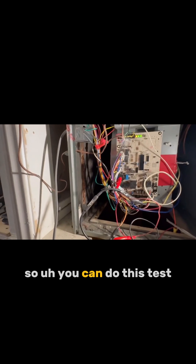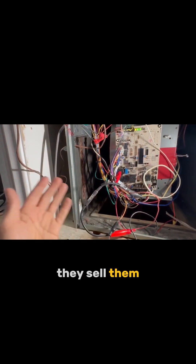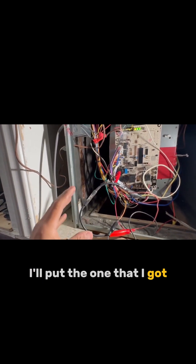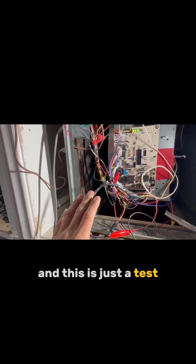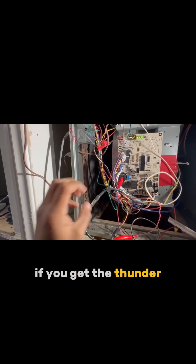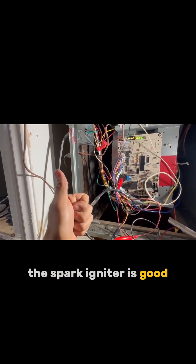So you can do this test — this is the way I do it. They sell them pretty much anywhere. I'll put the one that I got in the description so you can get it. And this is just to test that the spark igniter is working. And if you get the thunder, that flashing, that's because the spark igniter is good.